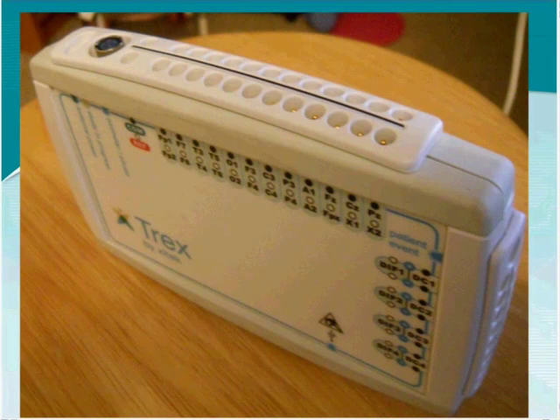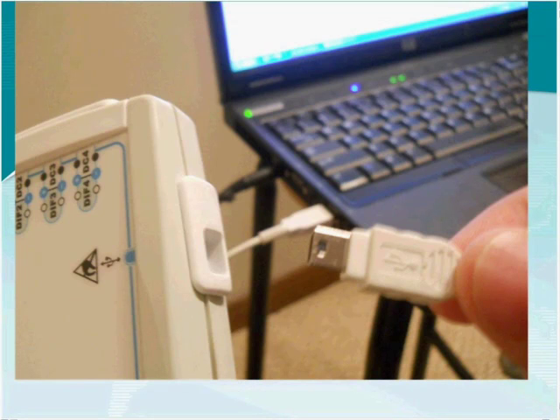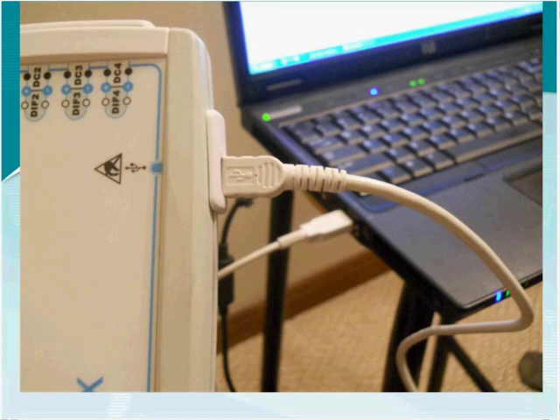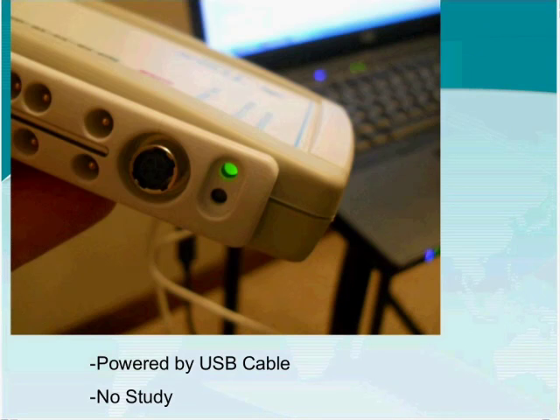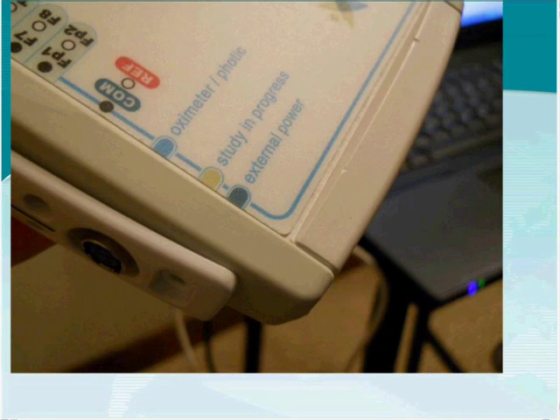The Trex is powered by one of two ways: either by batteries or by a direct USB cable connection. There is a mini USB cable that goes from your computer into the side of the Trex. Once connected, we know it is receiving power from an external power source. On the side of the unit, there is a label that says 'external power,' and a green light is on when the unit is being powered by the laptop or computer.